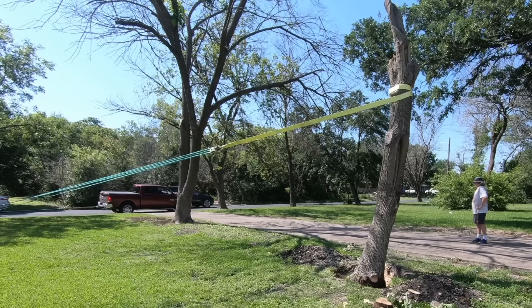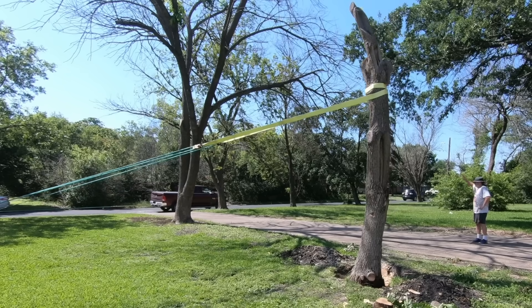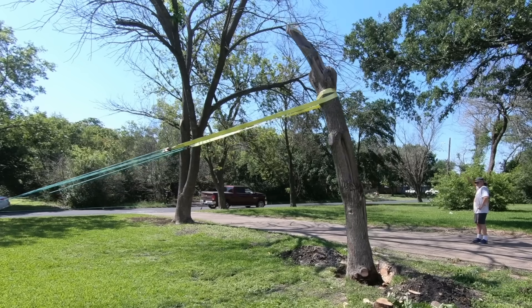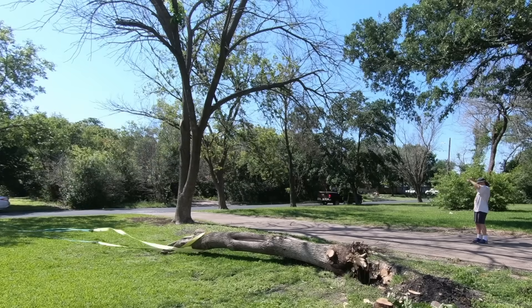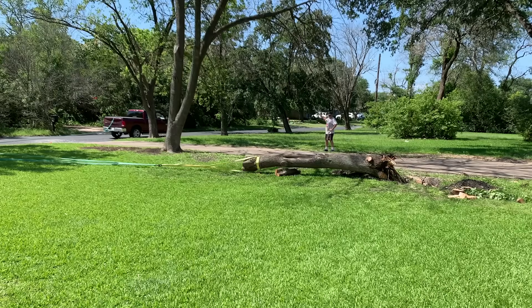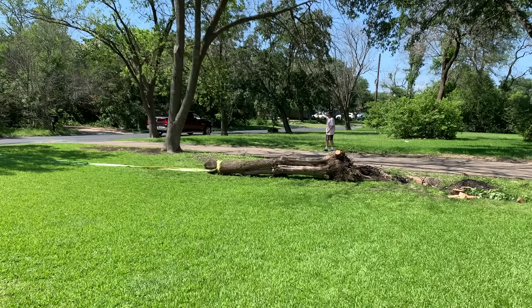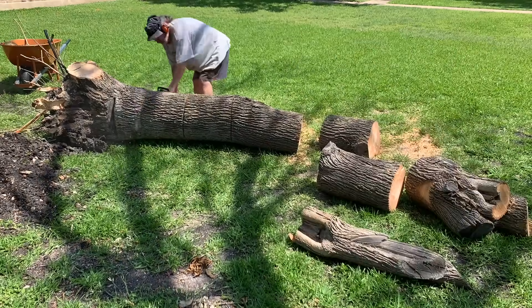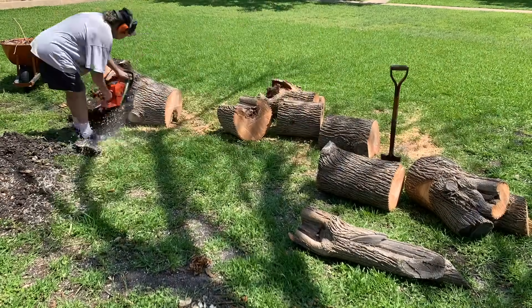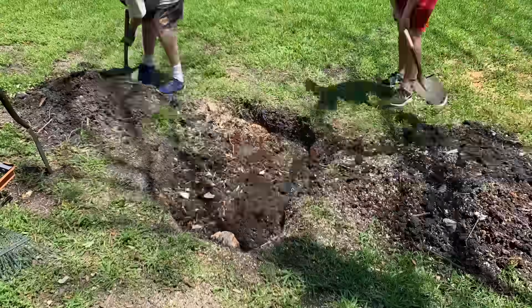Take note of how far the truck has to travel compared to how far the stump has moved. This new chainsaw is one of Echo's bigger units, and it will sure rip through some wood — and your legs if you're not careful. Next investment I think is going to be in some safety equipment, because these shorts are not stopping a chainsaw.